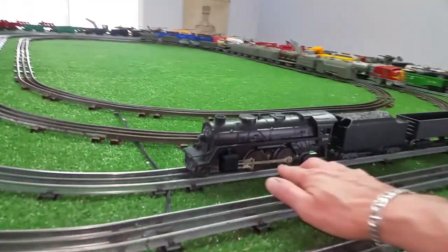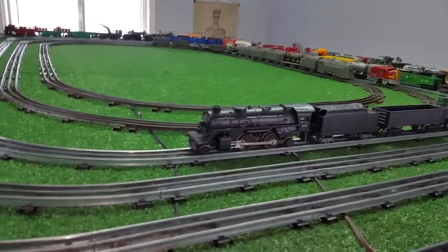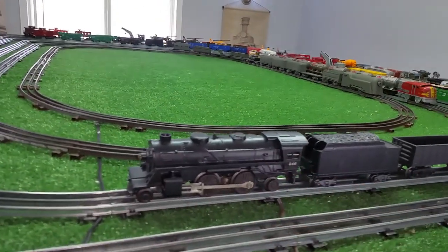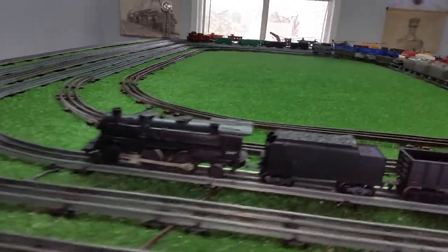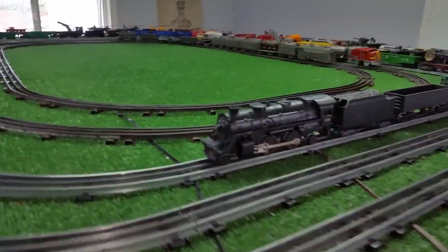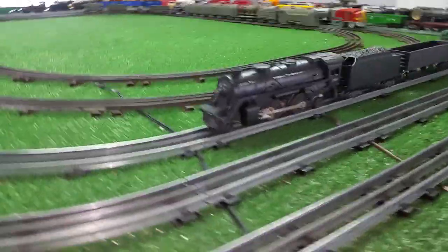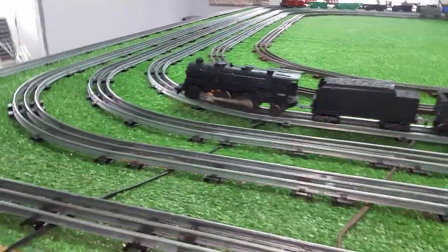I haven't done anything with the push rods yet as far as cleaning them up — I concentrated on getting that body re-sprayed. I just masked off the numbers and as you can see it blended perfectly; you'd never know this has been re-sprayed. It looks nice, it runs really well forward and reverse, it has magnet traction and a new headlight. There is absolutely nothing wrong with this locomotive — it runs just absolutely splendidly.